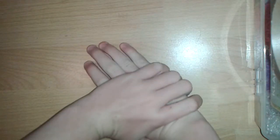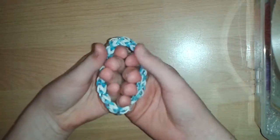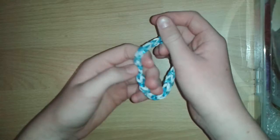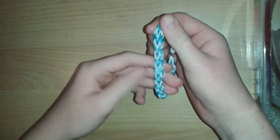Hi everyone, it's Luma Missy here and today I have a very exciting tutorial for you guys. It is a bracelet that I've made up myself and it is a variation of the tri-single — you'll find out why it is a variation in a second.